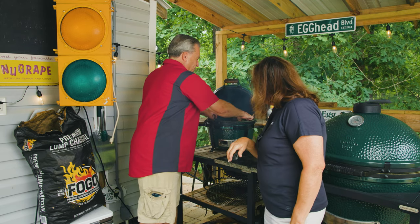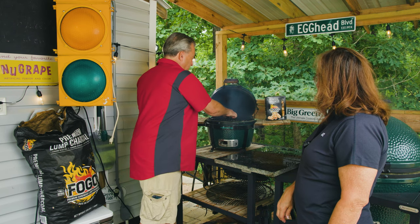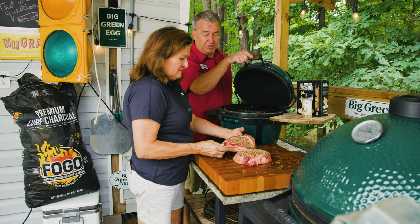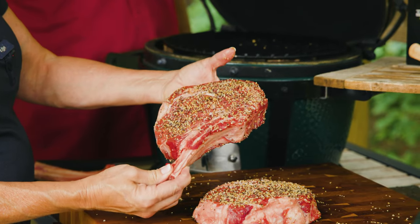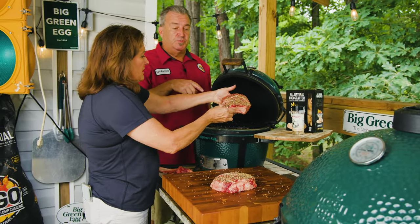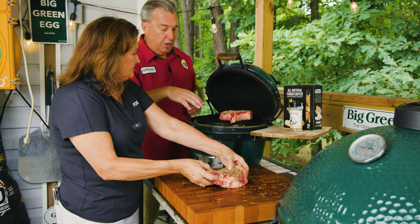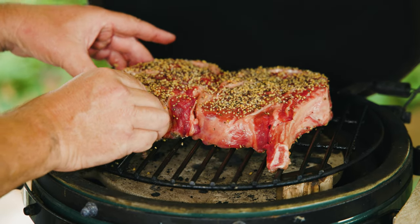We've got our convector — deflector, however you want to call it — going right in here, with the grate right on top. Our two steaks are gonna fit right over here. Miss Tina, I think it's time to put them on. We're at 250 degrees cooking temperature. Bone-in going on first — look at the crust that's gonna form with that rub on it. Notice she's putting it with the bone to the outside, not the inside where all the heat is gonna be. You want to make sure your steak is over the convector — we don't want any direct heat hitting these steaks.